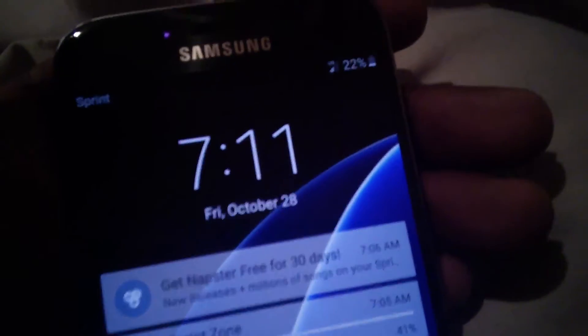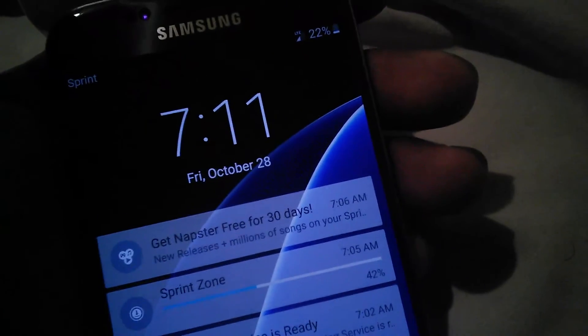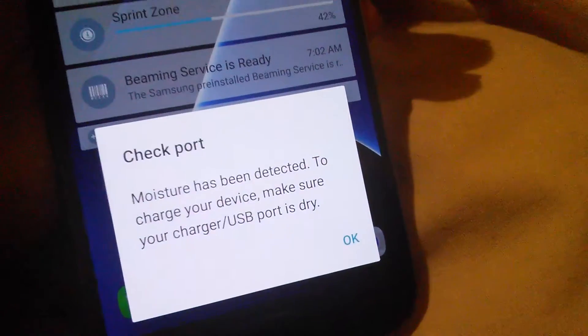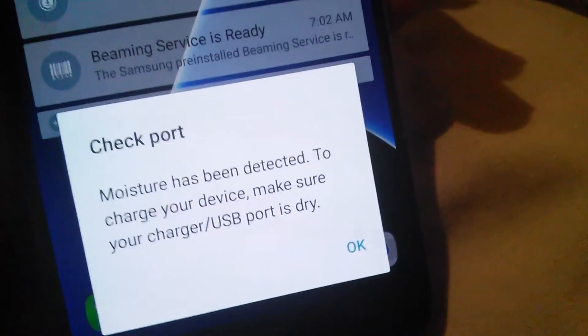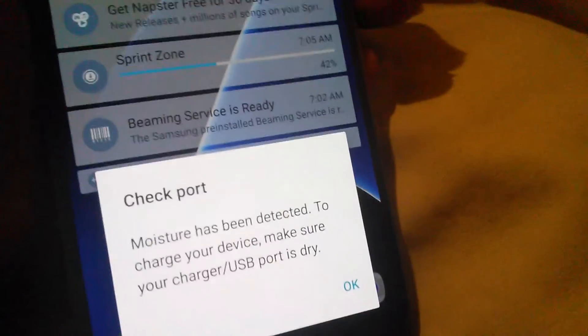Okay, so we're going to plug it out, plug this out and wait for everything to dry. Now plug it back in — see it? Now this is what it says: we're going to plug it out, wait for everything to dry, and then plug it back in. See it — moisture has been detected to charge your device, make sure your charger or USB port is dry.